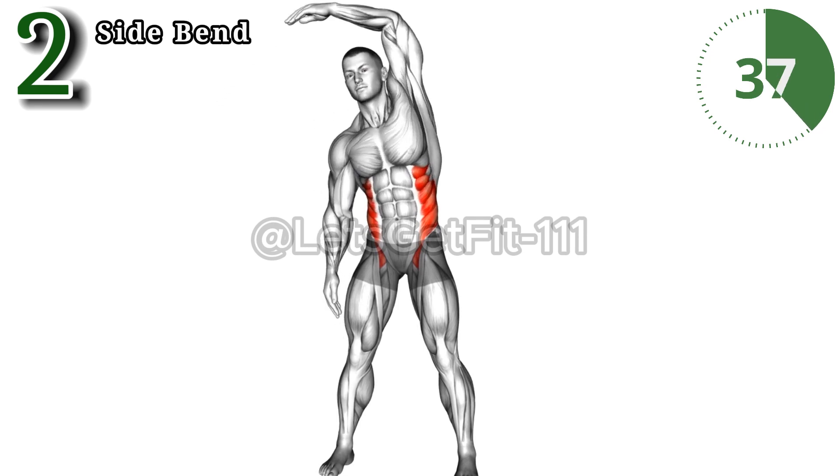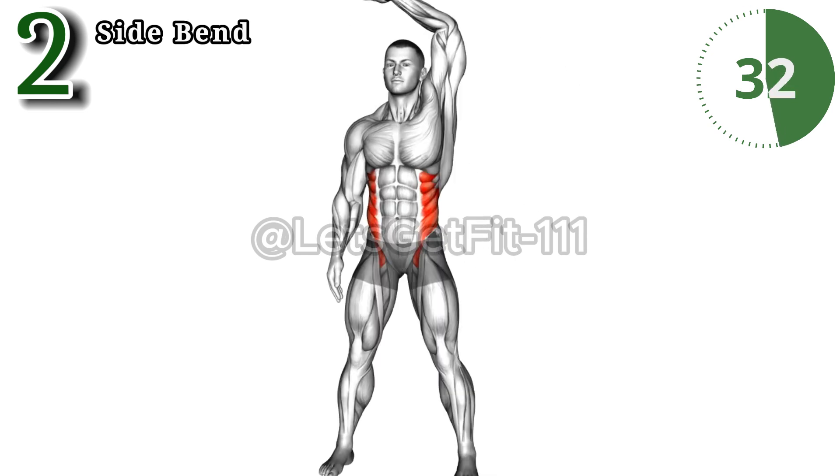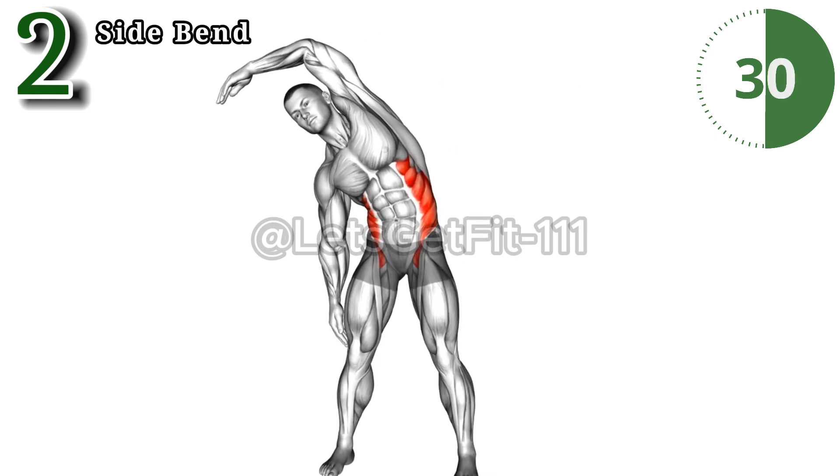Experience the transformative benefits of side bend stretches. This simple yet effective routine targets the obliques, releasing tension in the spine and promoting flexibility.